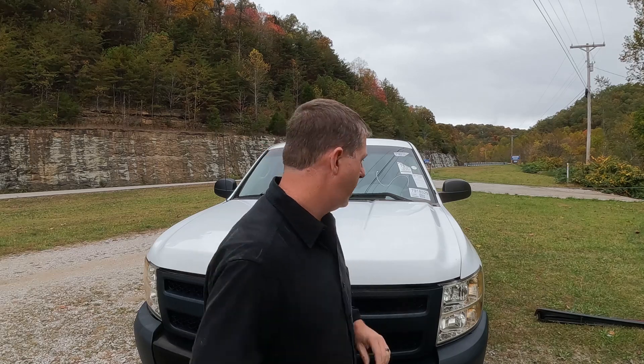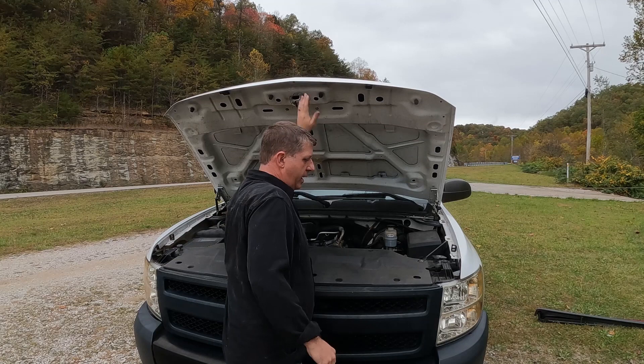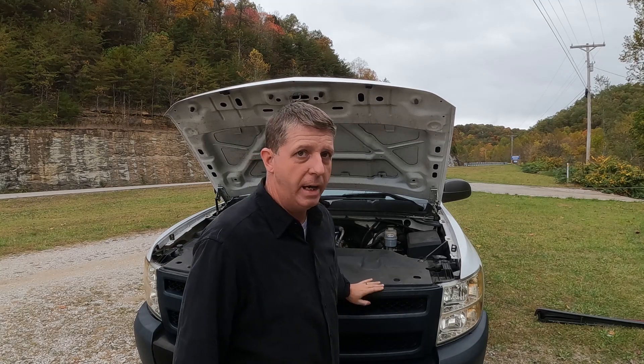Hey folks, we're going to do the front bumper on the 2010 model Silverado. I'm going to show you how we do it — pretty easy, not too bad at all. First, I'm going to go ahead and get the hood up, and I'm going to take the grill out of this one anyway.